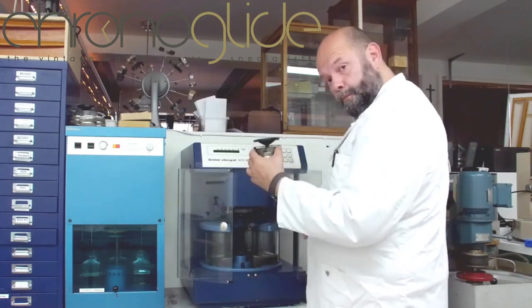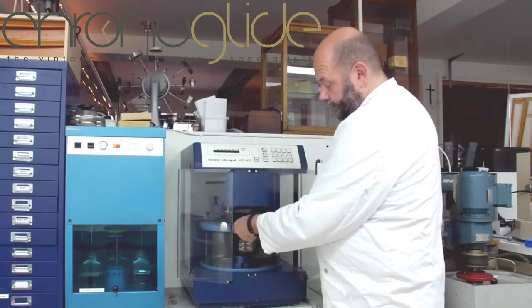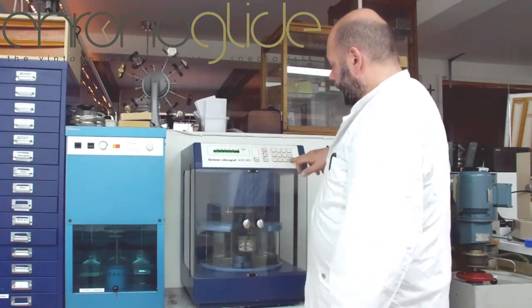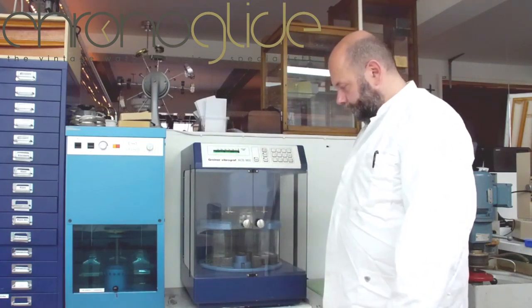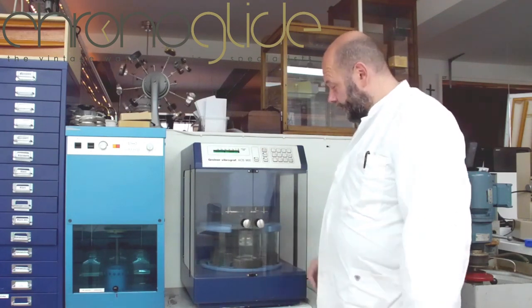Put all the parts into the machine, secure everything, select the cleaning program, and simply start cleaning the parts.